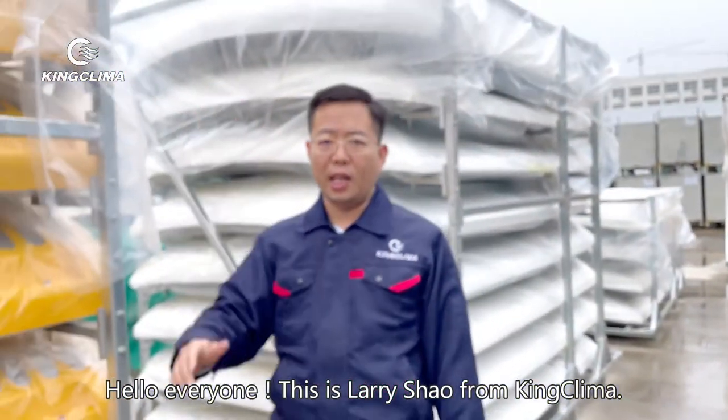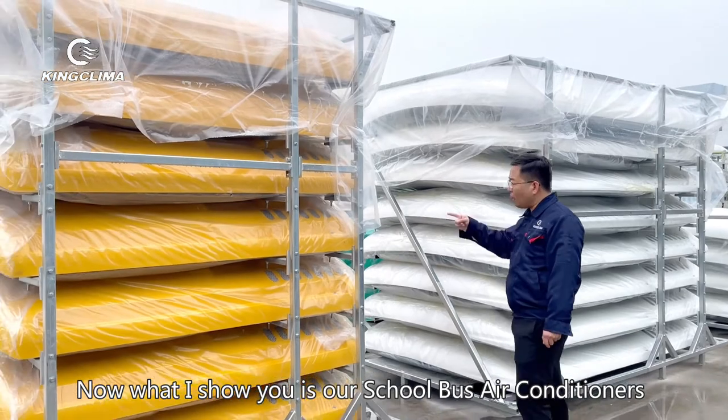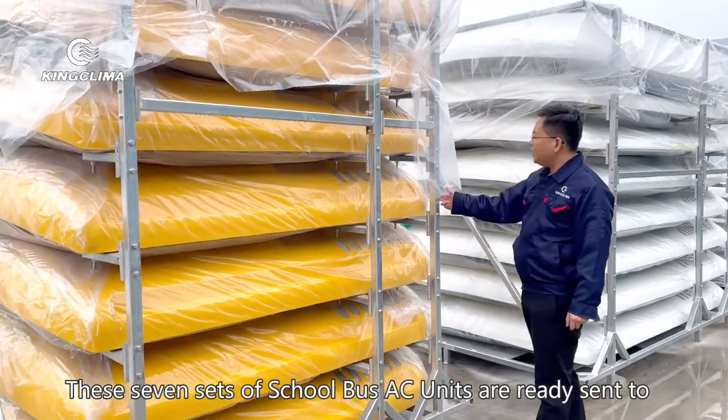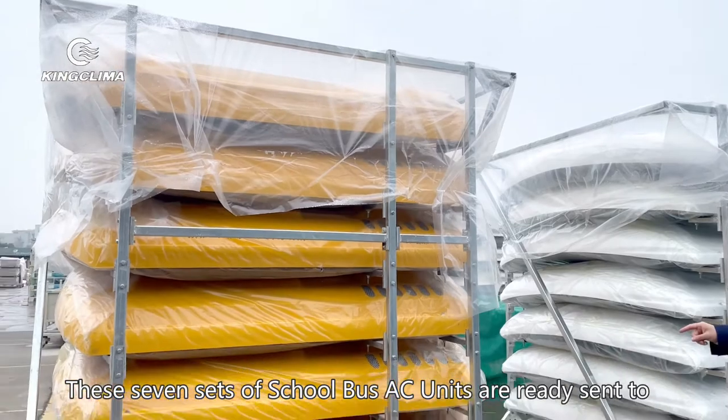Hello everyone, this is Liza from Pinkland. Now what I show you is our school bus architecture. You can see the color is yellow. This is a 7-piece model.